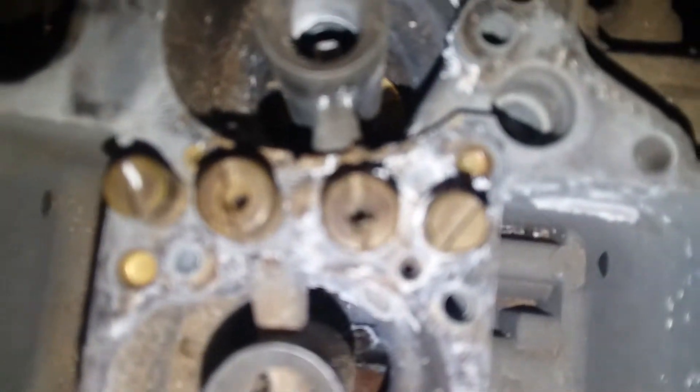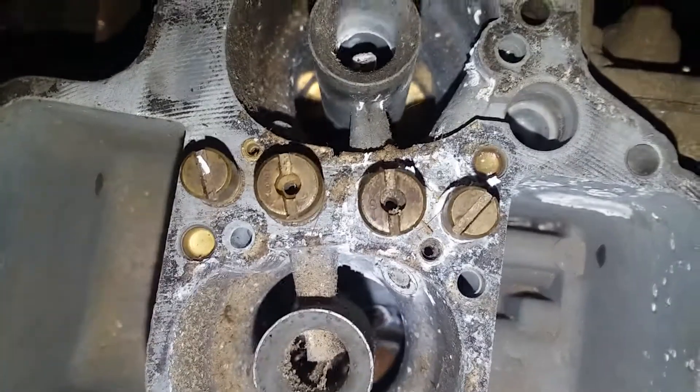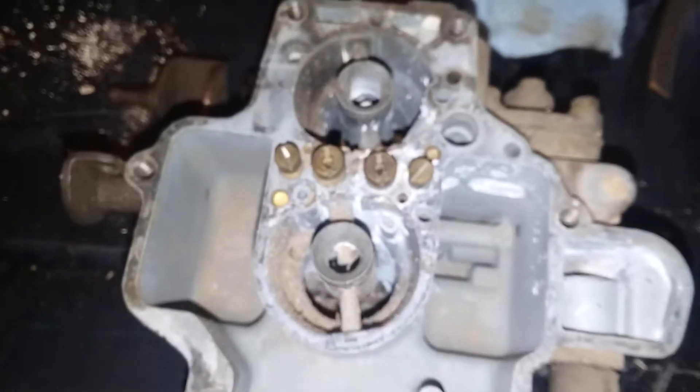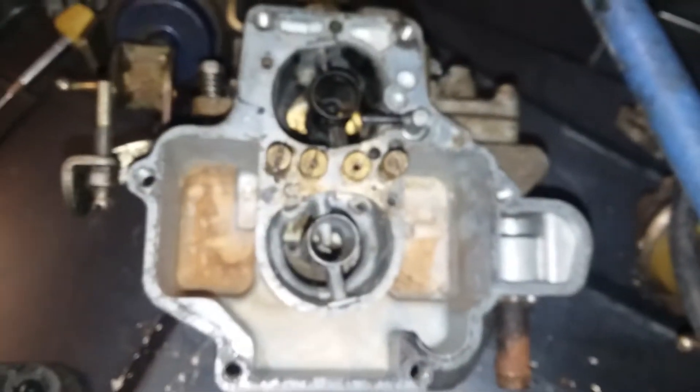Sometime we'll play around with jet settings between all three of these and interchange them all on the same engine to see what the performance gains are. The 1.9 jets — if the camera focuses — are 165 primary and 150 secondary, adding up to 315. So that's the most fuel, then the 1.9 at second most, and the high output with the least — which is surprising because the high output already has much better airflow, so I reckon it runs really lean. Maybe the taller pistons level it out — I'm not sure.